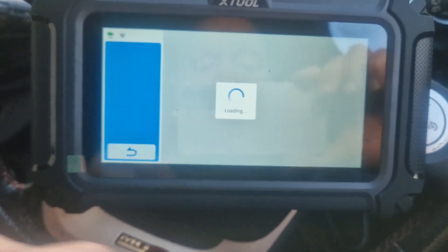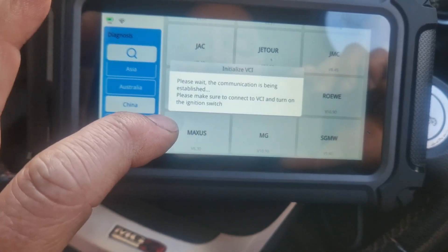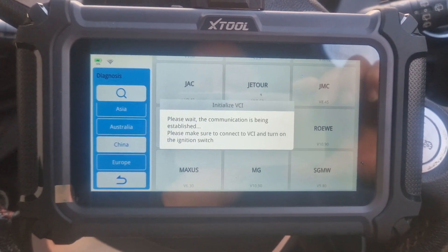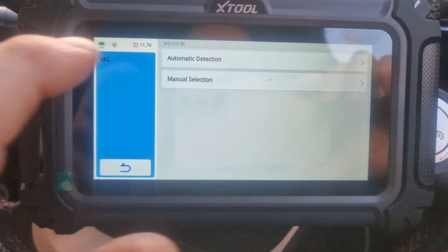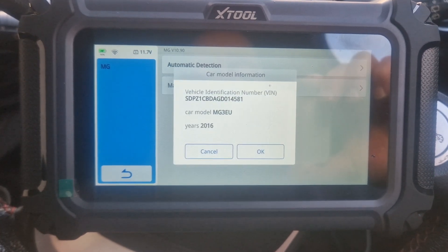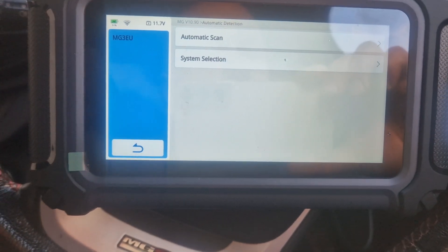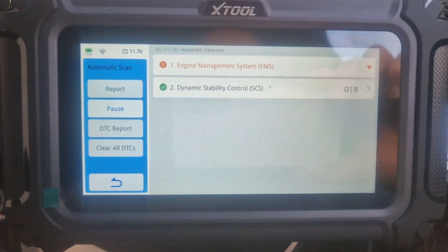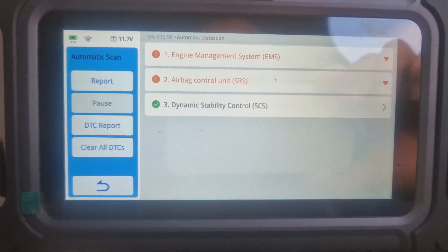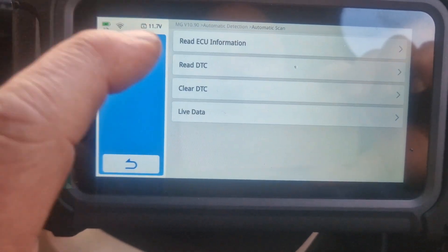So we want to go diagnosis, and we're going to go down here to China, then MG. We detect and it should come up with the systems it can work with. There's the car. Automatic scan. Right, so we've actually got a fault code in the engine, and we've got a fault code in the airbag as well, which I knew about. Nothing in the ABS because it's green — those two are orange. Let's have a look at the engine management first — I didn't realise I had a problem with that.